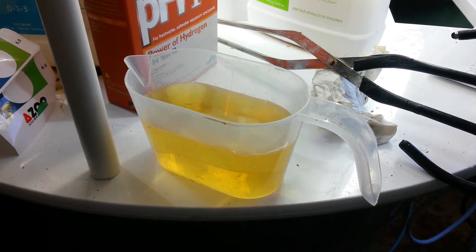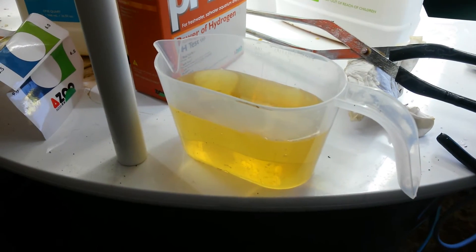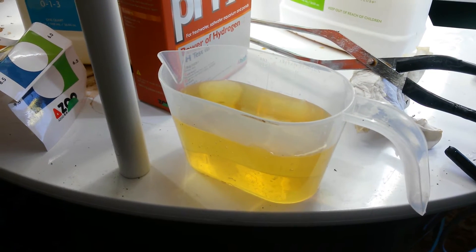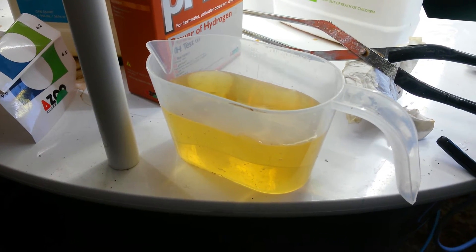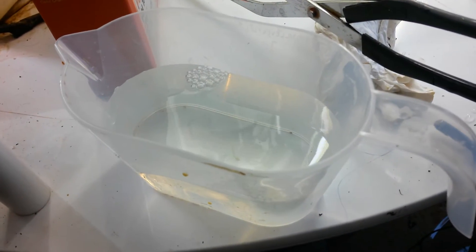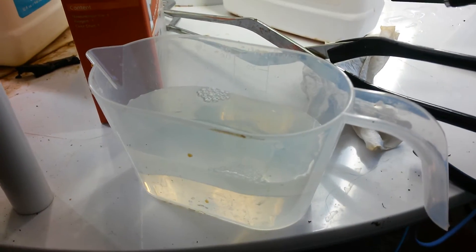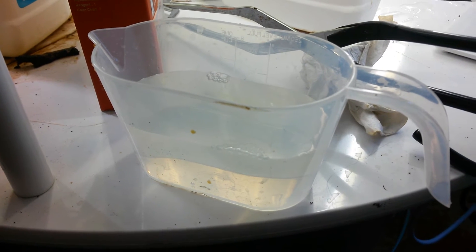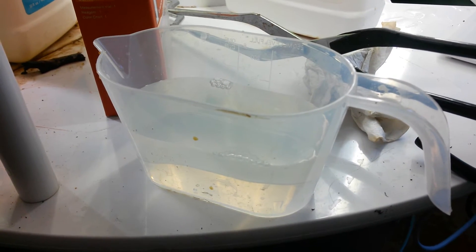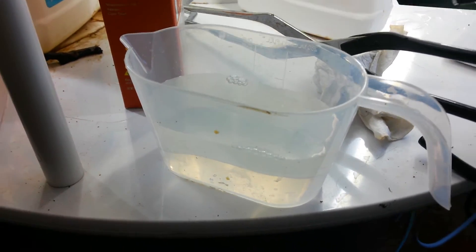This is my nitrogen that I'm adding into the solution. Probably the pH of this would be very basic. Now the second solution is a little bit thicker than water — you might be able to see some bubbles — and that's going to be adding my phosphorus and other nutrients. It's a very dilute solution. I suspect this would also spike the pH towards basic.